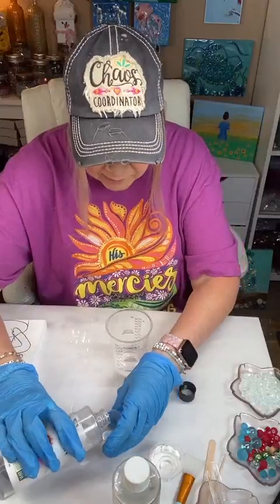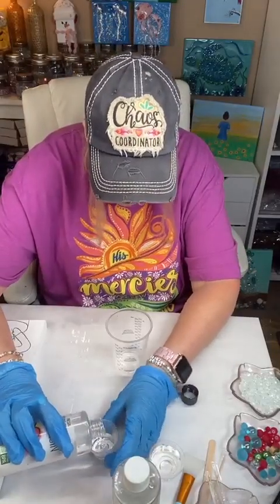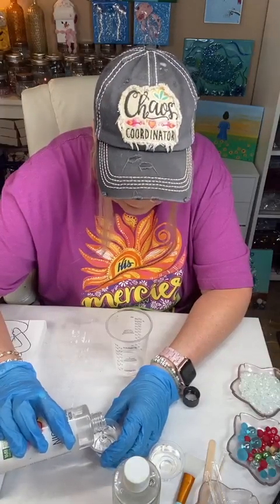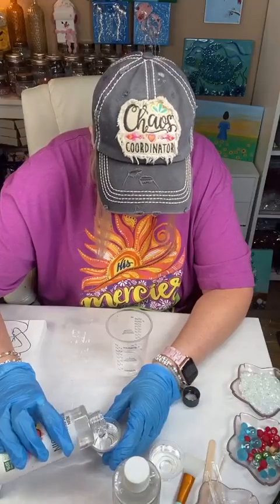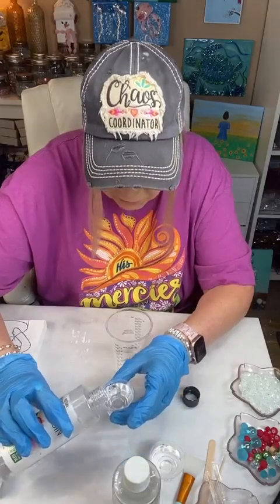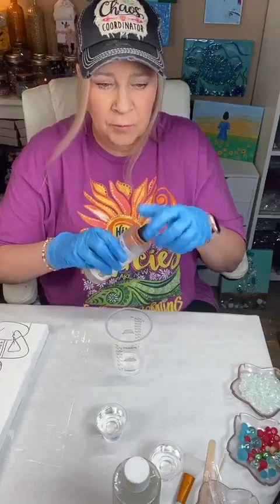His mercies are new every morning — it's a good reminder for all of us. We're all going through lots of things, and if you are in Christ, He is going to take care of you. Every day is a fresh start — in fact, you can have a fresh start any second. I love that verse. I love having Scripture reminders around me.